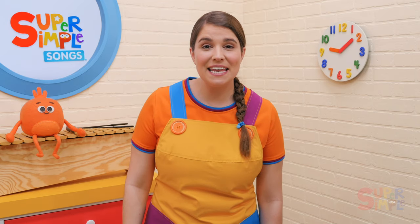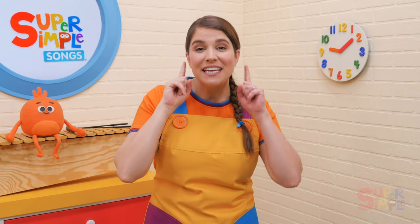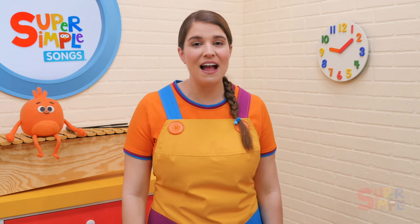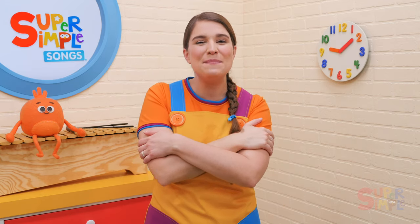My teddy bear has two ears, two ears, two ears. My teddy bear has two ears. I love my teddy bear.